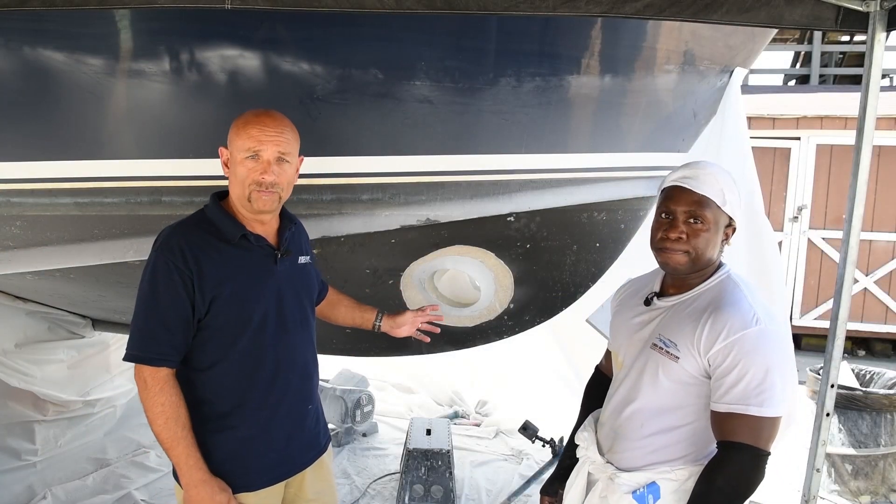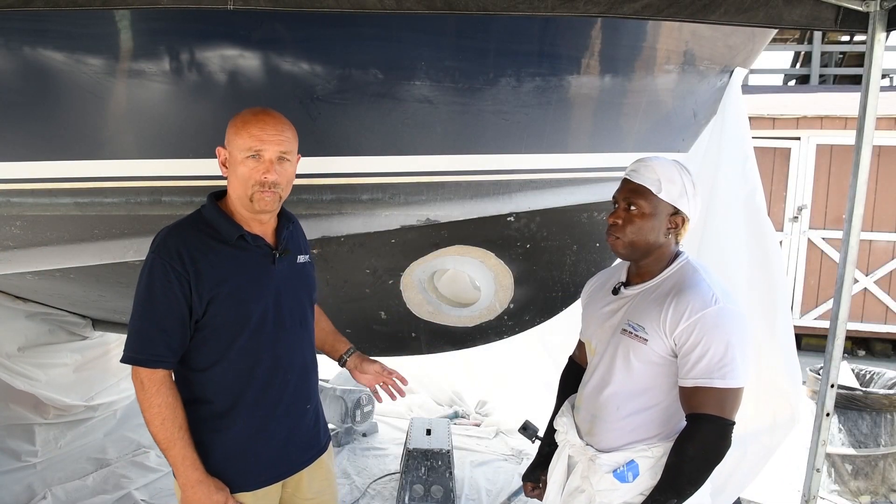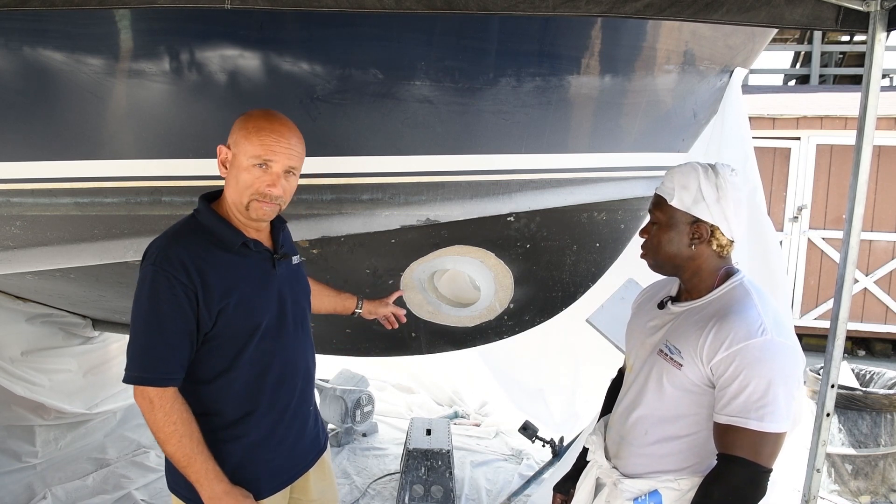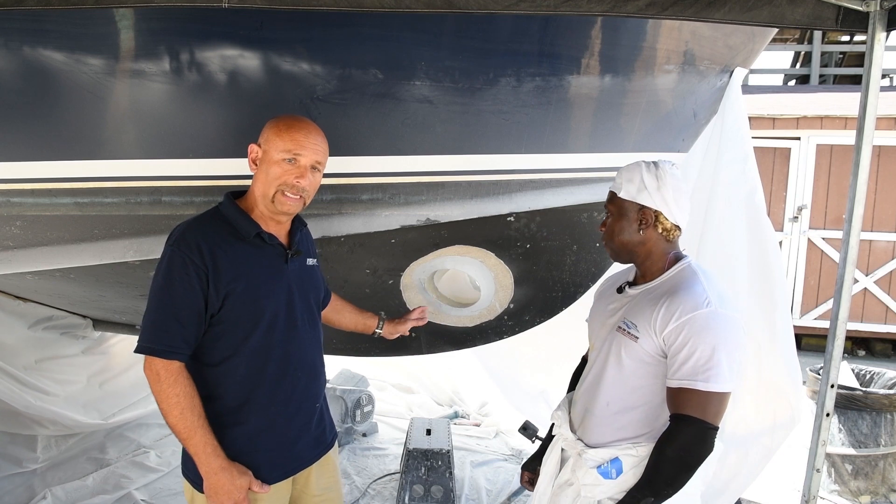The tube has been set in place with some putty — a high-strength putty — and once that sets up, Jamaica will come back and dress the edge a little bit, give it a little bit of round over, then we'll be ready for our layup.